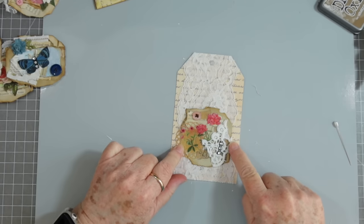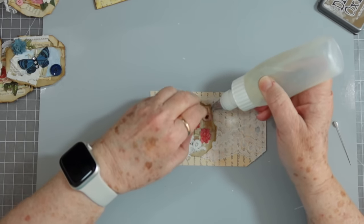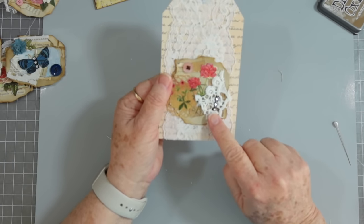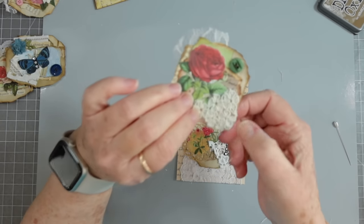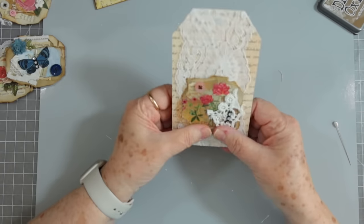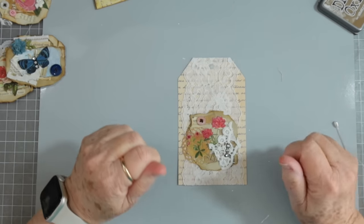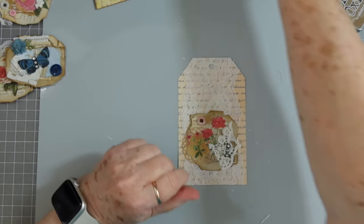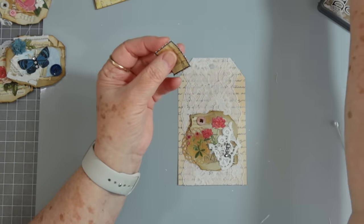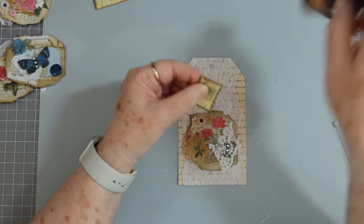I like to use little scraps of doilies — material fabric doilies or paper doilies. That's a little scrap of vintage lace, and this is a little scrap piece of a wedding dress. This one is a vintage doily fabric — crocheted or knit. We've got that down and then we could put a little label or one of our little tickets up here. Let me go ahead and ink it to cover up that white — this will be just a simple tag.